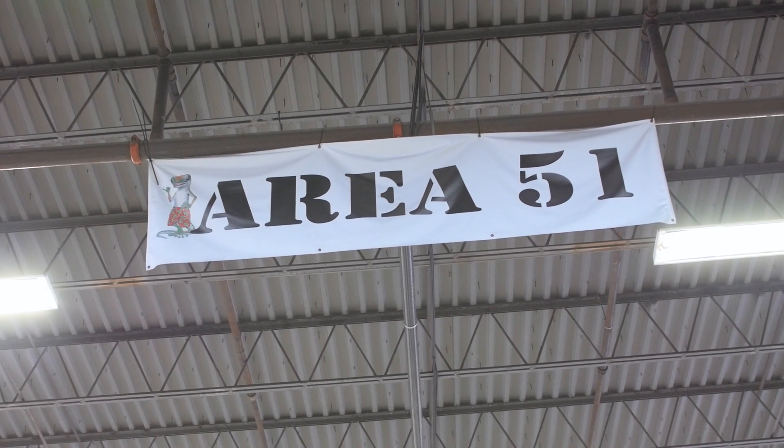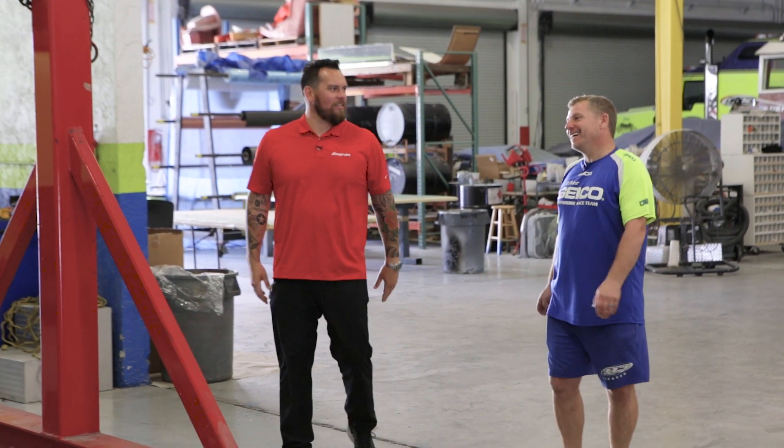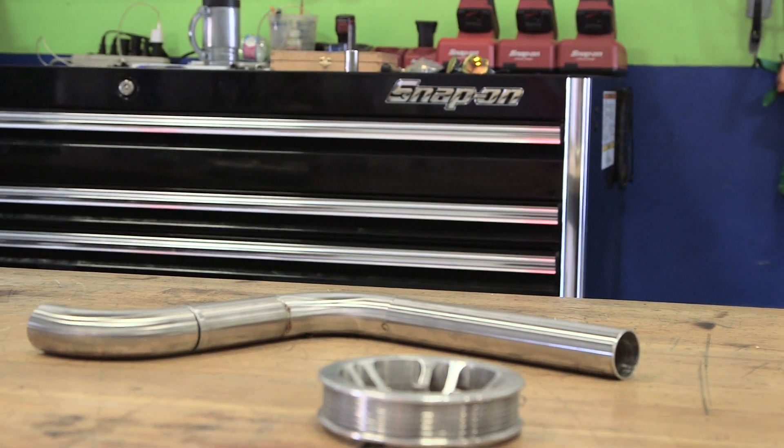There's a banner back there that says Area 51. This is Area 51 — it's restricted. It's not very often that people get to come back here and see what's going on. This is the final assembly room, where all the last bits and pieces get put into the boat. Gary introduces Craig, one of the crew guys on the team.